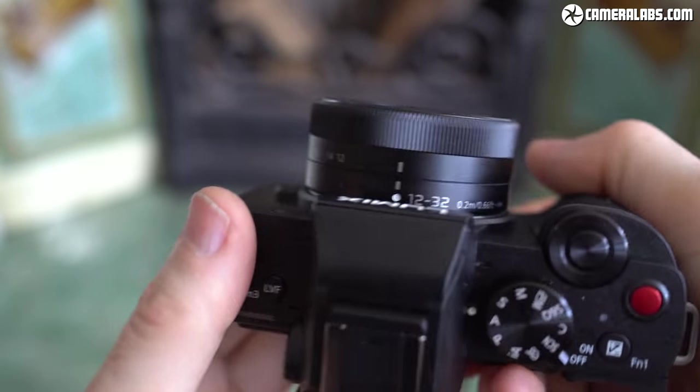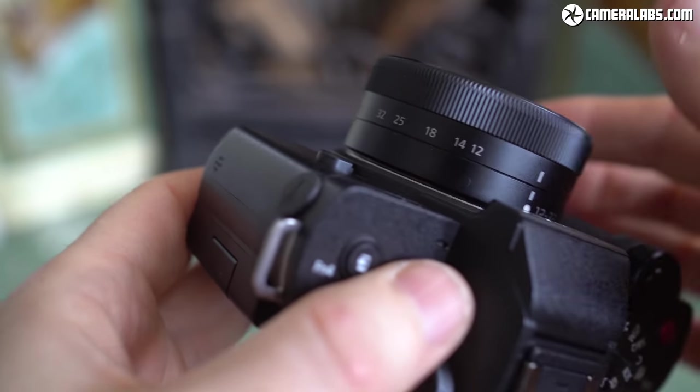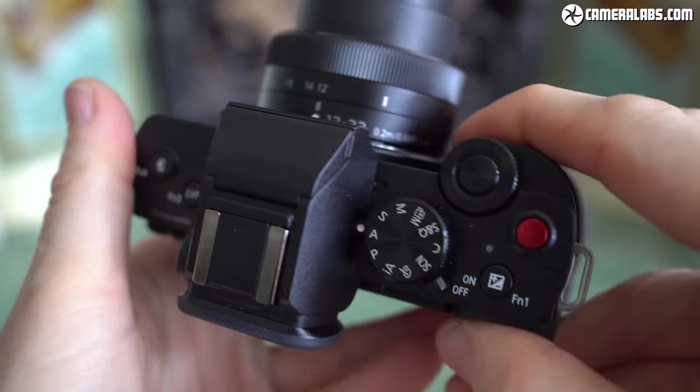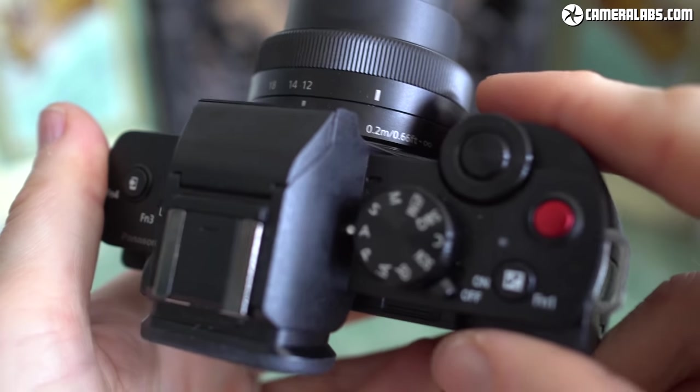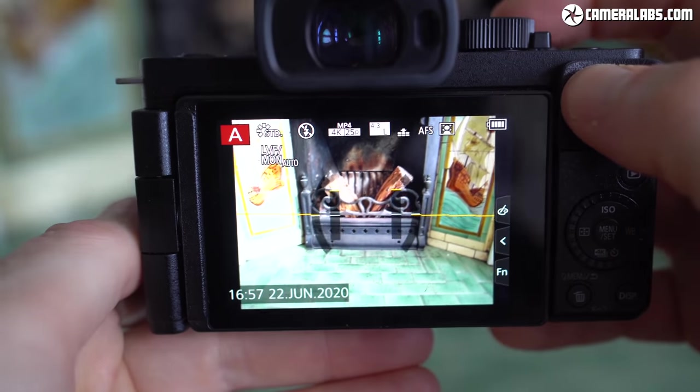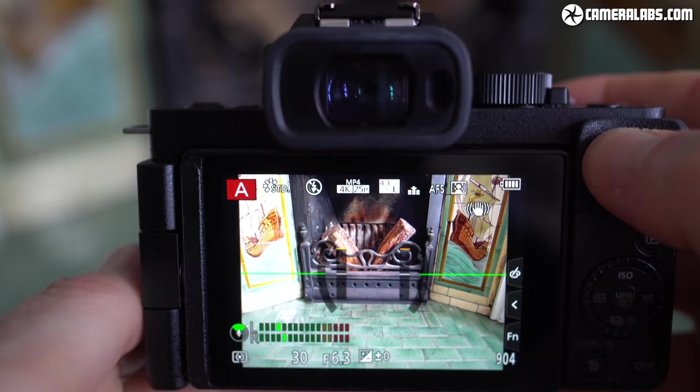In the Micro Four Thirds world that's equivalent to 24-64mm. This lens is a collapsing design which needs to be twisted to the 12mm position before you can start shooting. When you're ready, flick the switch around the mode dial to power up. Note the generously sized video record button, and you have the choice of composing with the screen or an electronic viewfinder.